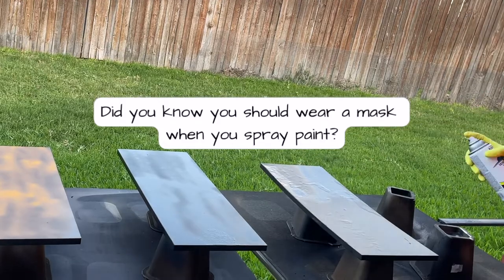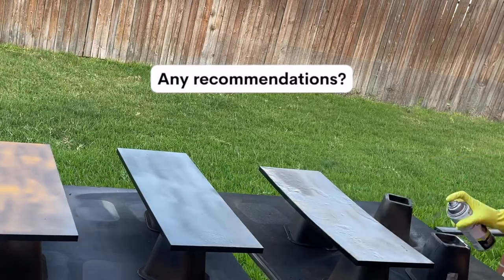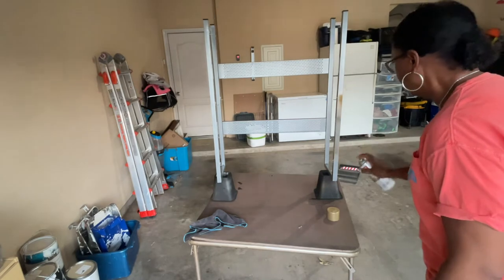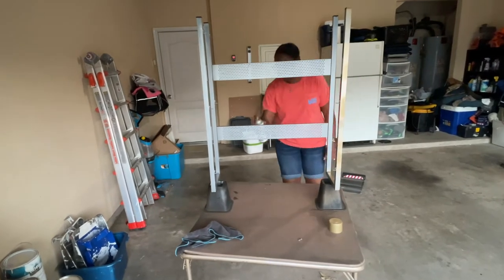Did you know you're supposed to wear a mask when you're spray painting? The wind and the particles from the spray paint are unforgiving. Do you have any recommendations for a mask I can use? Please leave me a comment below. Here I'm spraying the rest of the shoe rack with a gold metallic from Rustoleum.